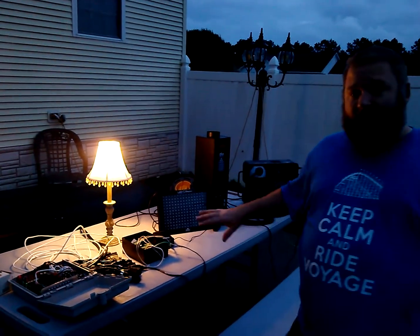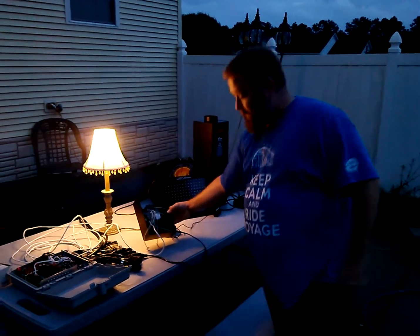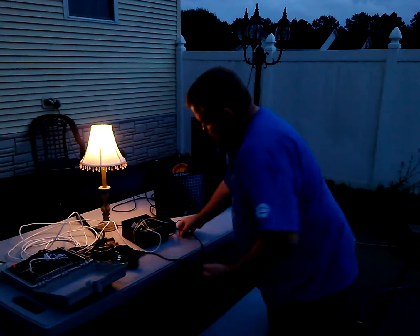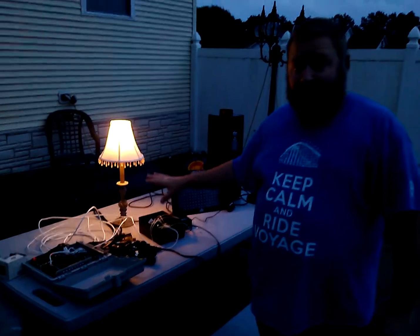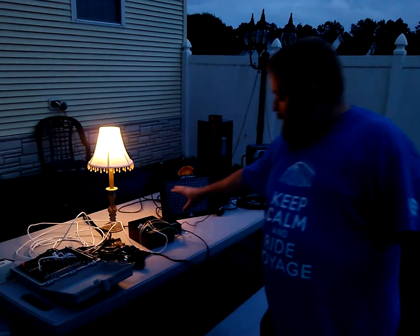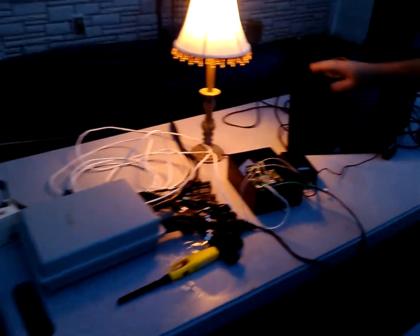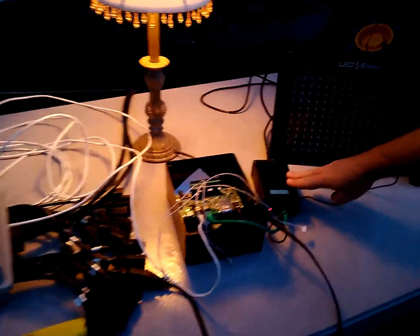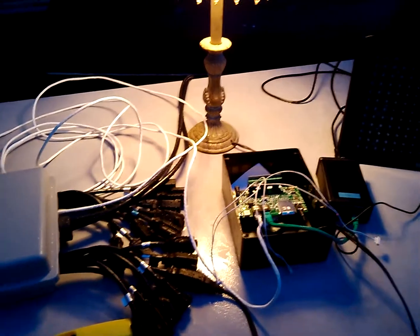DMX and Light-O-Rama controllers are being used together, all run off of a DC MP3 controller. I've got three different magnetic triggers set up, so I don't have to use a computer to run the show. From the controller, I'm going to a Light-O-Rama 16-channel controller and also into an iDMX controller. This allows me to control both Light-O-Rama and DMX devices.